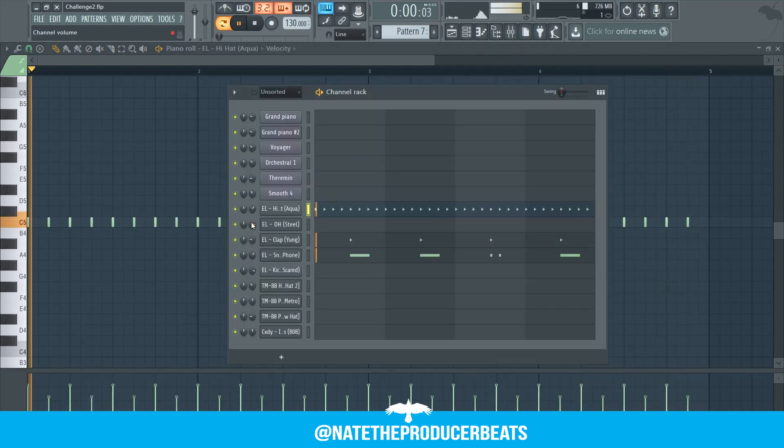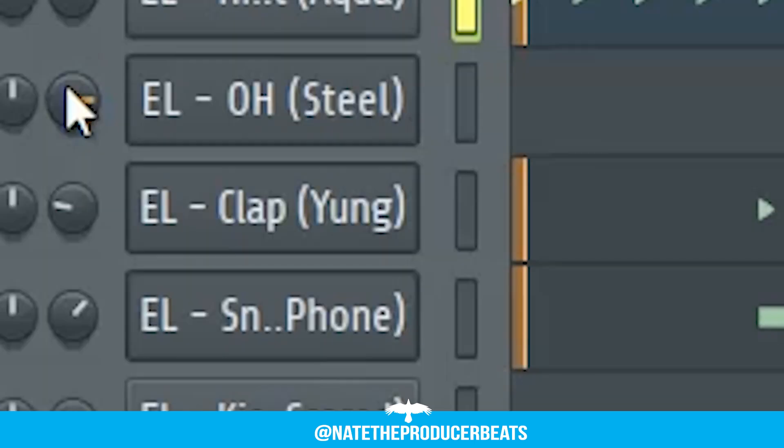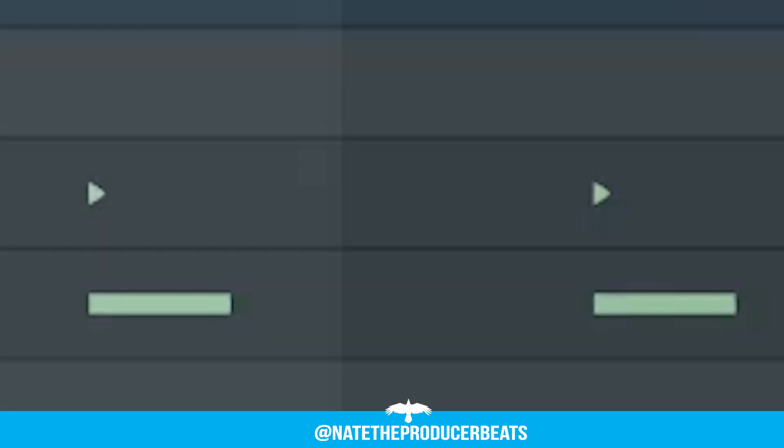Now we're over to our percussion. We're just using a basic hi-hat and a clap layered with a snare. Let's check it out.